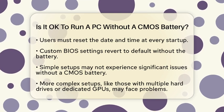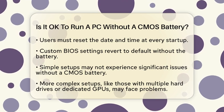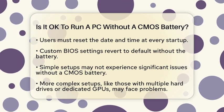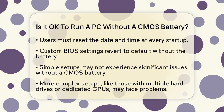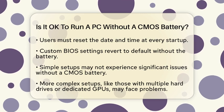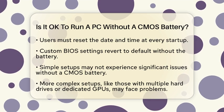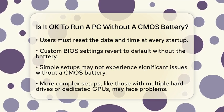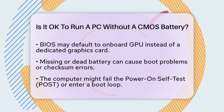For some computers, especially those with a simple setup like a single hard drive and no dedicated GPU, running without a CMOS battery might not cause significant issues. However, if you have multiple hard drives or a dedicated graphics card, you might encounter problems. For instance, the BIOS might default to using the onboard GPU instead of the dedicated one, or it might have trouble recognizing all the hard drives correctly.